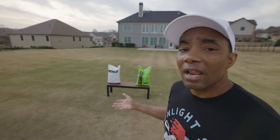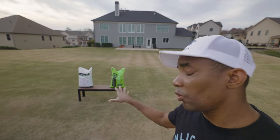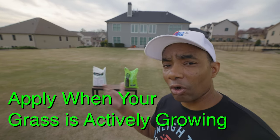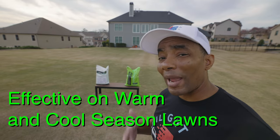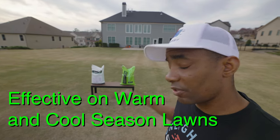Now let's talk about application frequency. I've been applying granular carbon to my lawn — Carbon Pro-G — monthly since last year. You can apply either product to your lawn as long as the ground isn't frozen, year-round. But if time or budget don't permit that, my recommendation would be to choose your product and apply it during the growing season for your particular grass type. Both products will work great on warm and cool season grass, so once you make your decision, just apply it and enjoy the benefits.